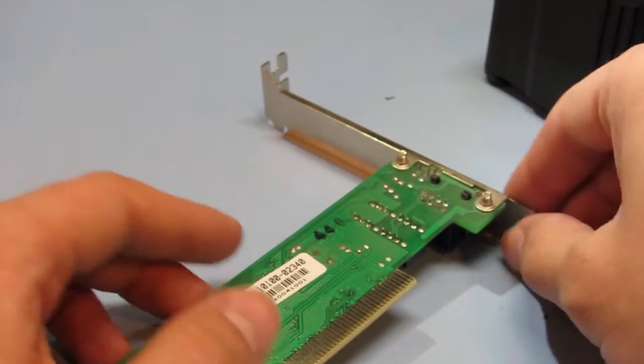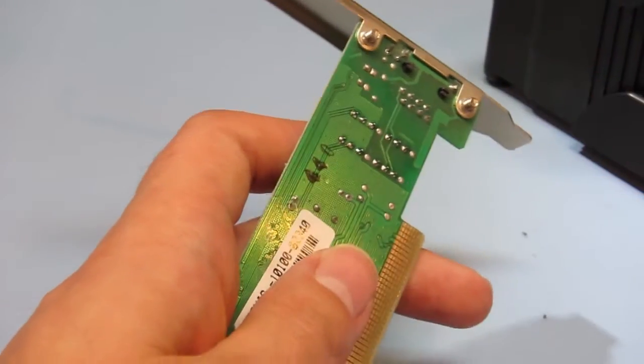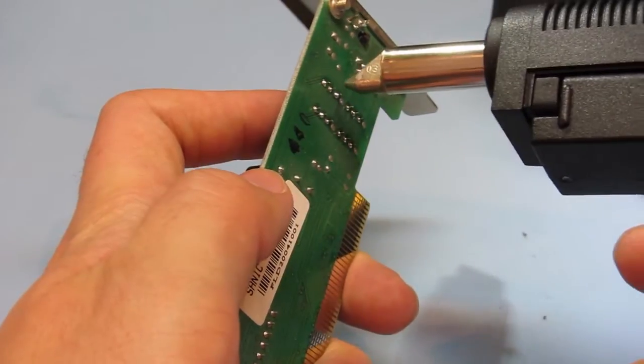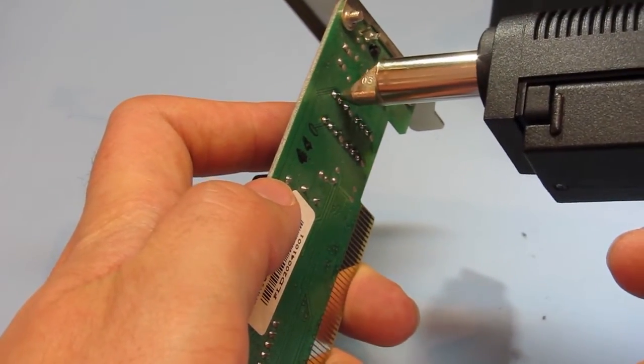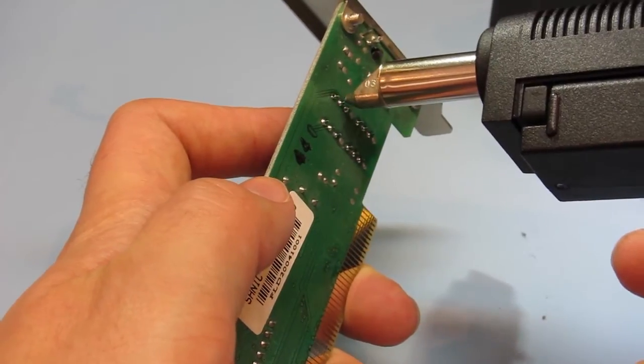We've got an old ethernet card here and there are a few through-hole parts on here so we'll have a go at removing these. We'll start with the Pulse Transformer. The idea is you just place the tip over the leg of the part, give it a little wiggle, then press the trigger.